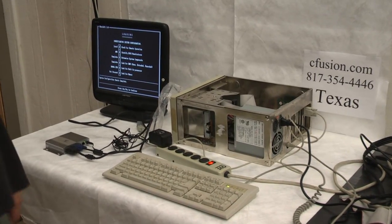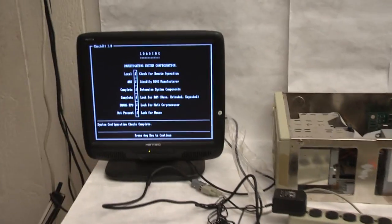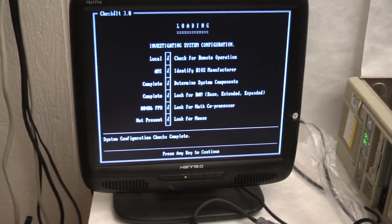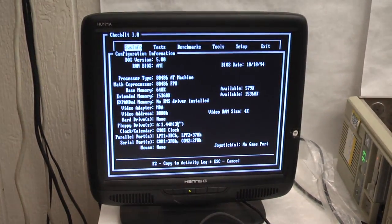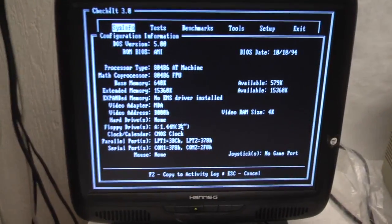Todd, if you move around the other side while you keep that going, most of this will be focused on the screen here. So this is Check It — that's a very old program that does various diagnostics. We're going to select configuration, and here we've got video adapter: MDA.